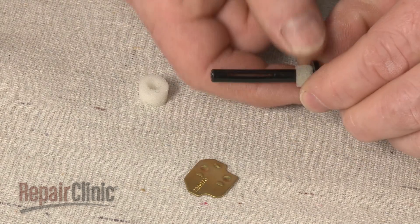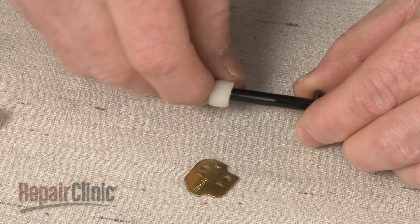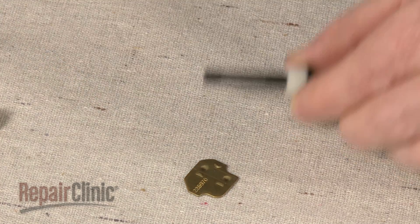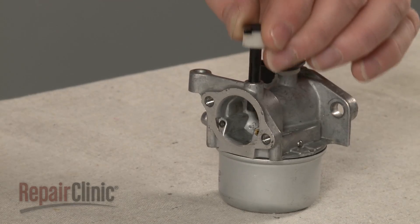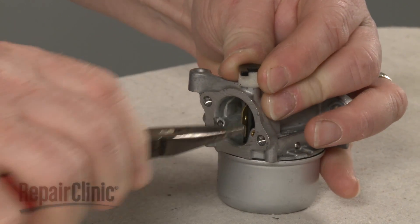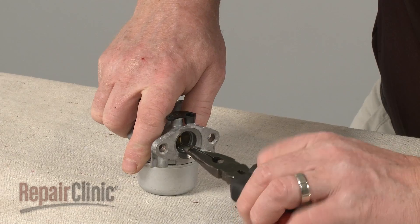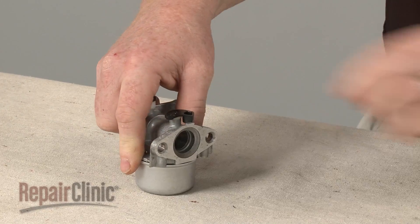You're now ready to begin installing the new rebuild kit components applicable to your carburetor. Slide the old washer off of the choke arm and replace it with the new one. Reinsert the choke arm into the carburetor and replace the choke plate to secure. Repeat this procedure to replace the throttle arm washer.